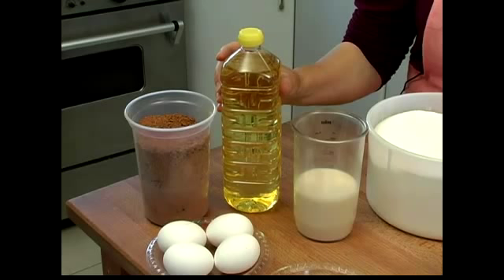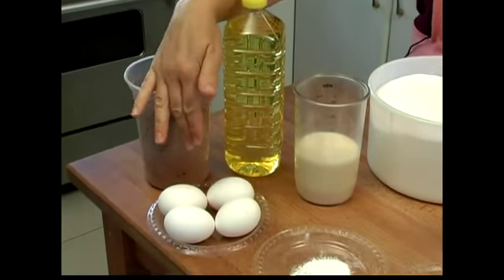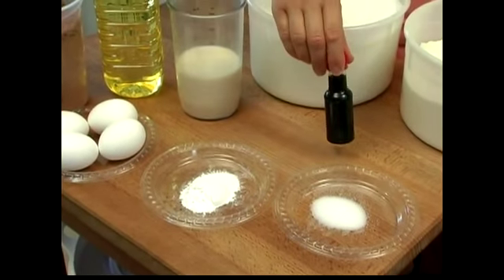One cup of oil — I'm using canola oil — four eggs, four teaspoons of baking powder, one teaspoon of salt, and two teaspoons of vanilla.